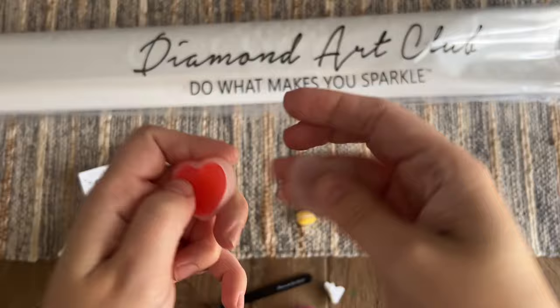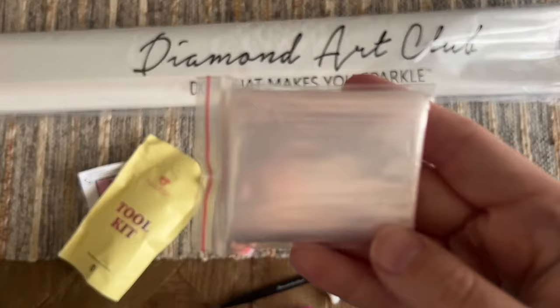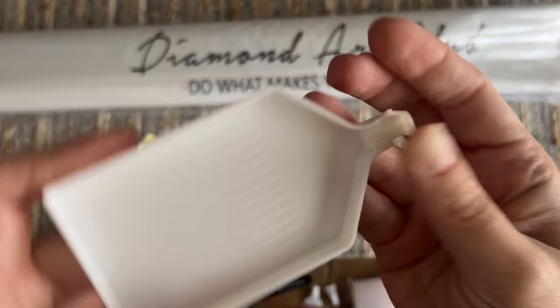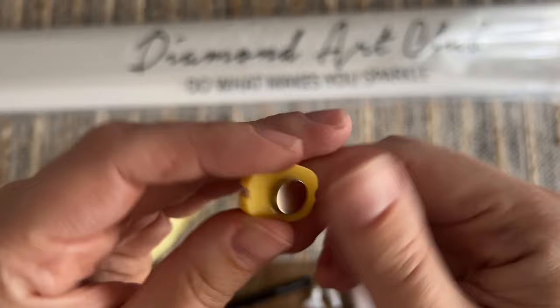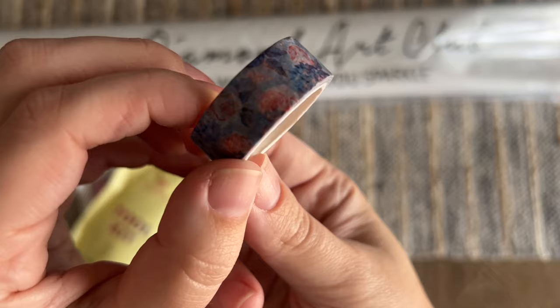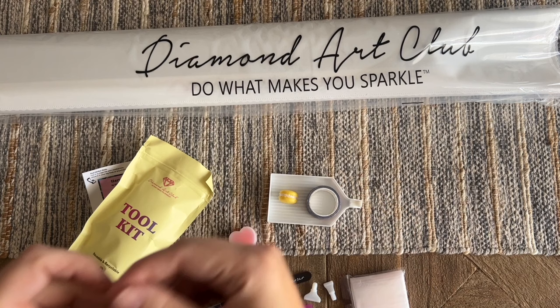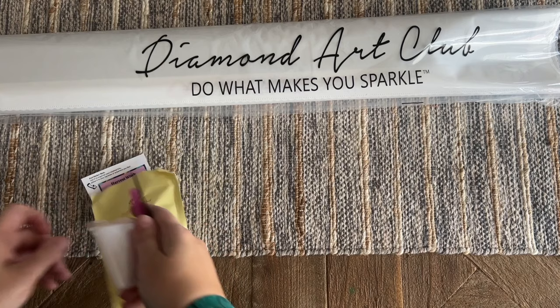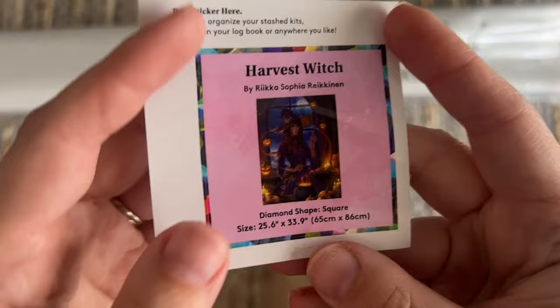We've got a bag of baggies if you want to put your leftover diamonds into those, a tray, and this tray stopper — not a piece of trash — you can pop it into the end to help keep diamonds from sliding out. There's a cover minder with a magnet on the back that holds back the plastic cover where you're working, and the style on those will vary. And then this is a roll of washi tape — the print will vary. I have a video dedicated to how, why, and when I like to use washi tape with my canvases, and I'll have that linked below.